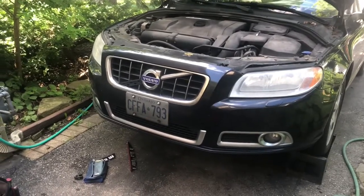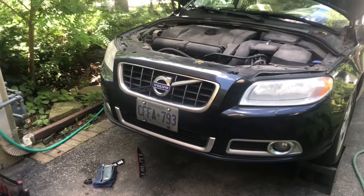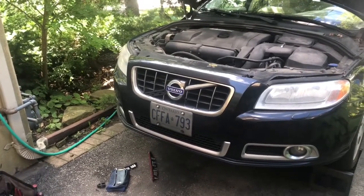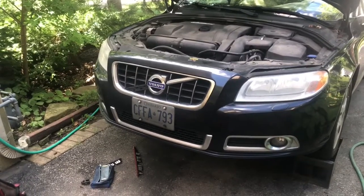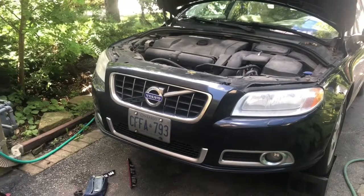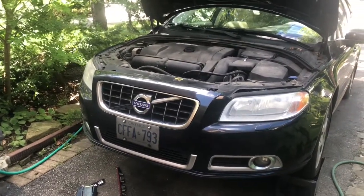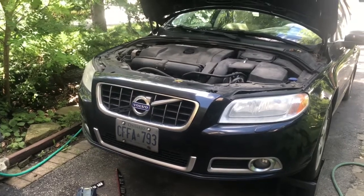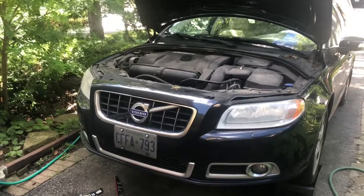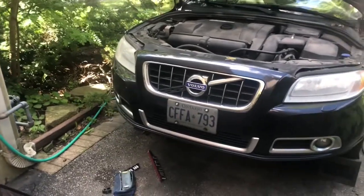I immediately got out of the car and left the engine running momentarily to see if I could tell if the fan was on or off — and the fan was in fact off. I was able to make it home by turning the heat on to max, having everyone in the car boil, turning the AC off, and basically using the heater matrix as a reverse cooling system for the engine. That got us home without any further issues.